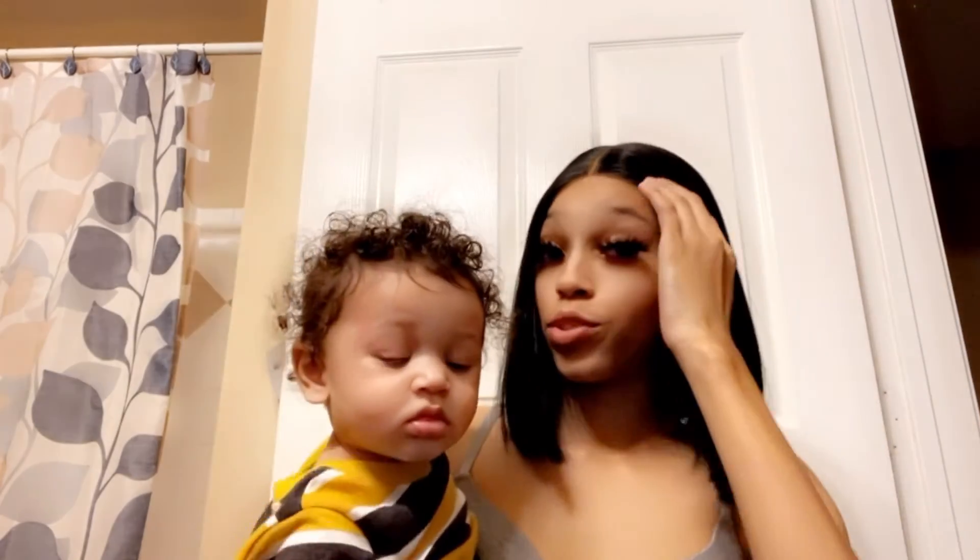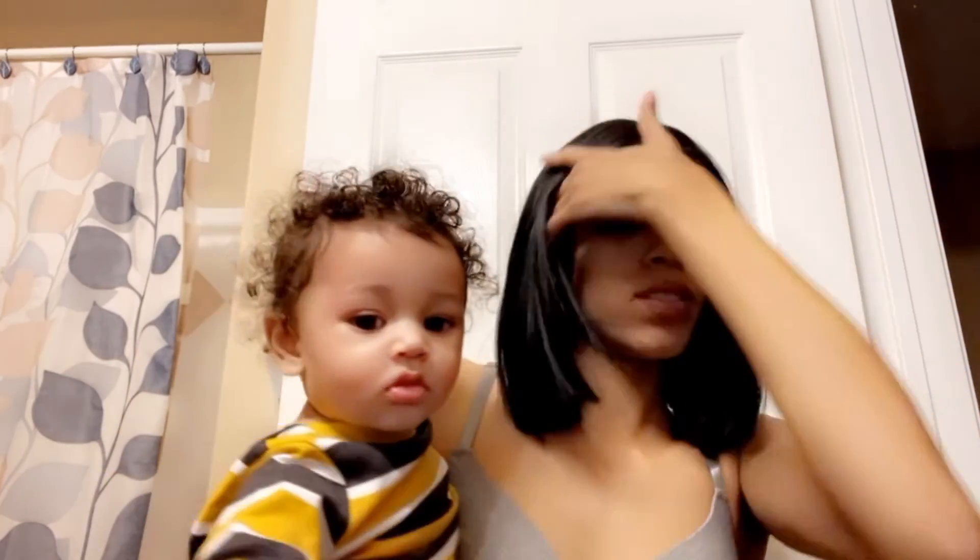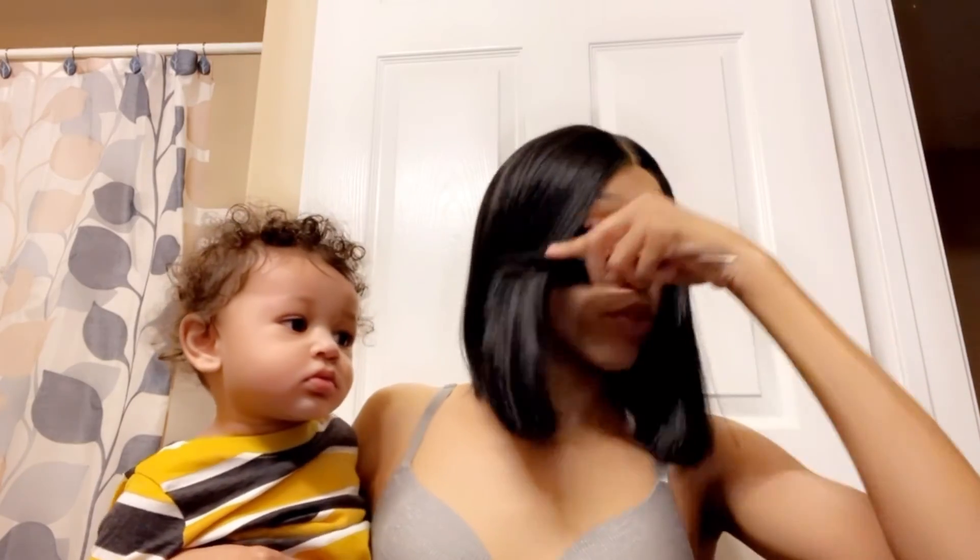Now I'm going to use my powder foundation or whatever, and I'm going to put it around my lace to make it look more natural. So this is what it's giving, and I didn't do baby hairs this time. No baby hairs — I wanted it to look more natural. This is my first time ever installing a wig with no baby hairs, and I also trimmed it a little more.